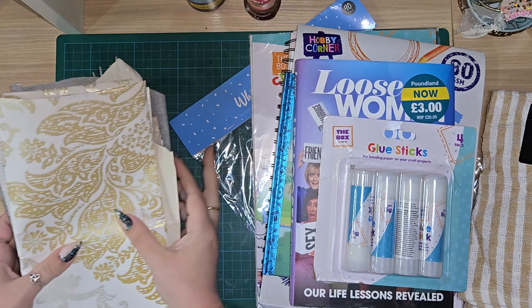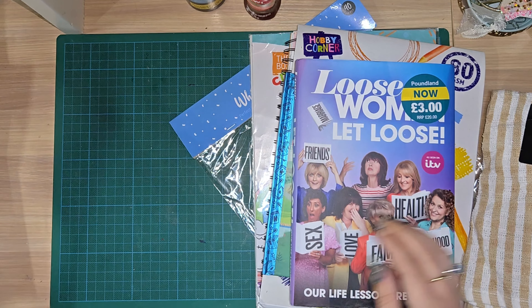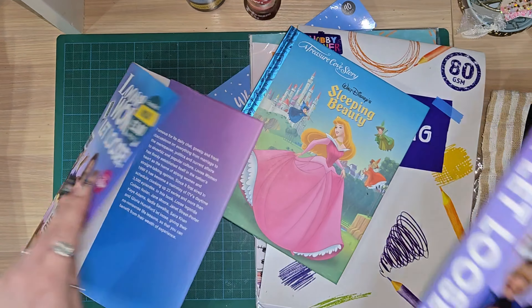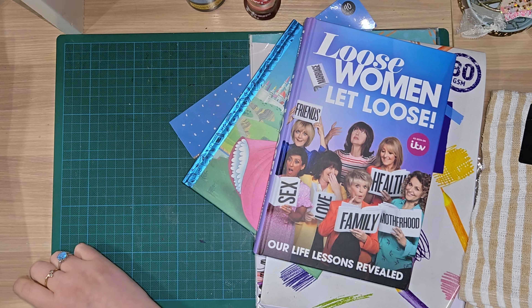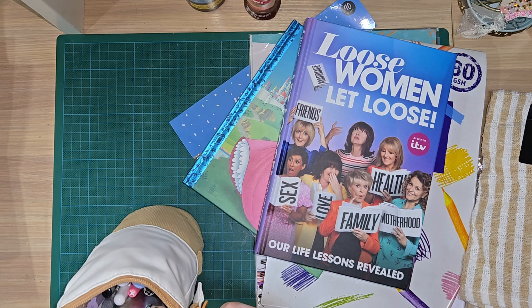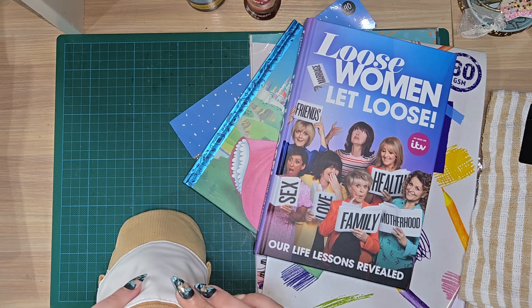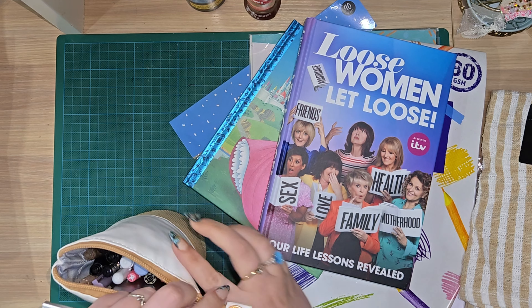So the first thing we're going to do is gut our book. I'm going to take this sleeve off and pop that in the bin and grab my pencil case. I'm only going to be using tools that I didn't buy - I won't be using any extra bits and bobs, just purely tools, for instance my little knife here.